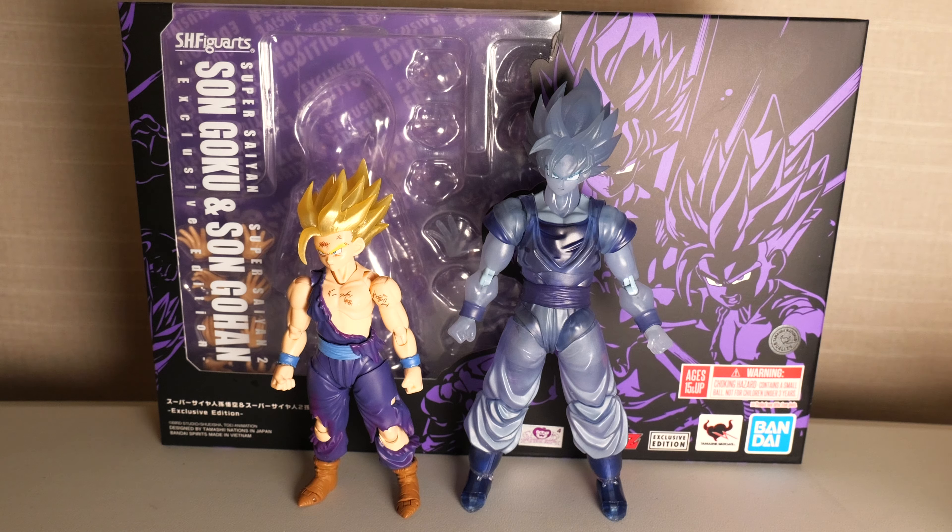So like all my reviews, I'm going to tell you exactly how I feel right off the bat, and then I'm going to dive into paint detail, articulation, scale, and accessories. The beginning was just a joke — that happened in the anime, just making a joke.